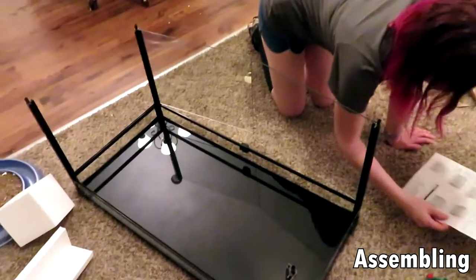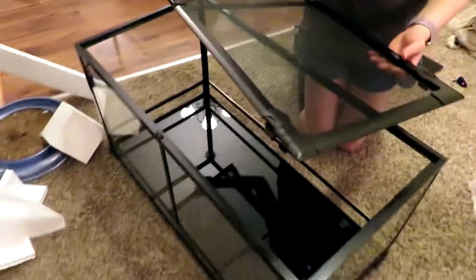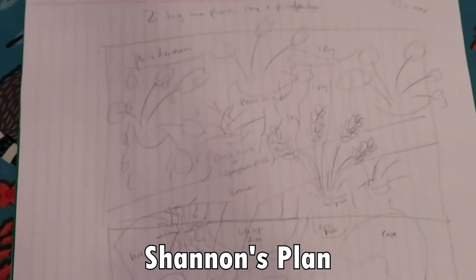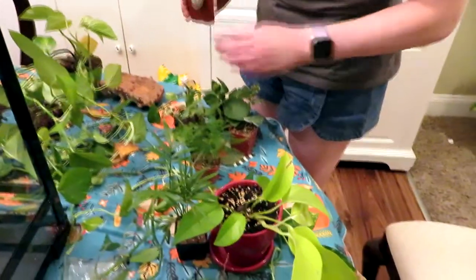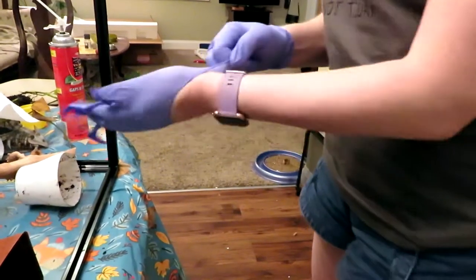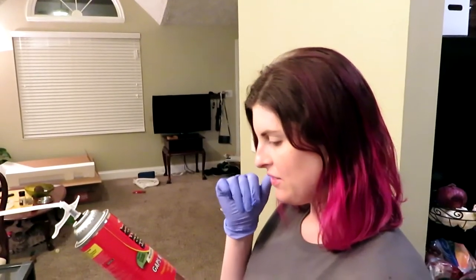So we have to build this one. Okay, all the pieces are in here. Never done anything with foam — first time for everything. Insulating foam sealant. It expands to fill, seal, and insulate.